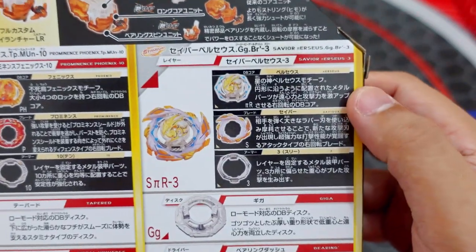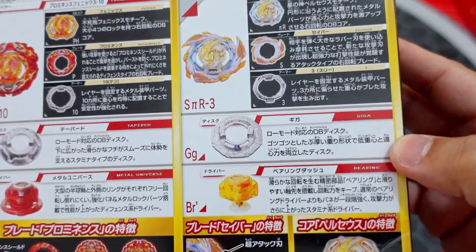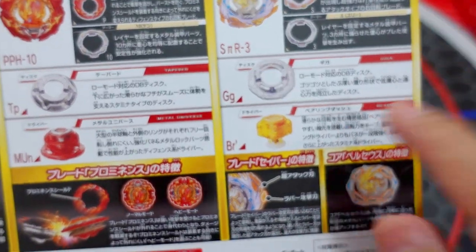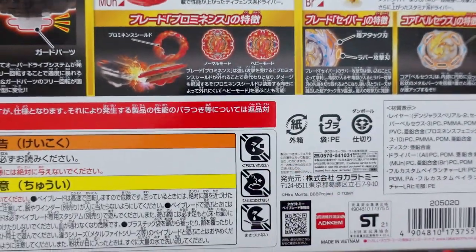For the Savior Pursus, the DB core is Pursus, the blade is Savior, the armor is 3, the disc is Giga, and the Bearing Dash driver is now available. And of course, we also have the S.A.N.T.O.K.M.A.N.